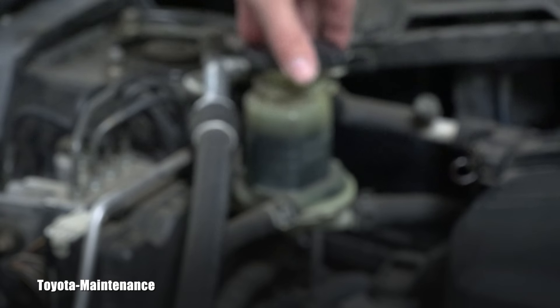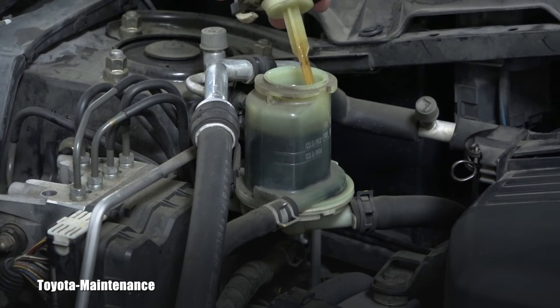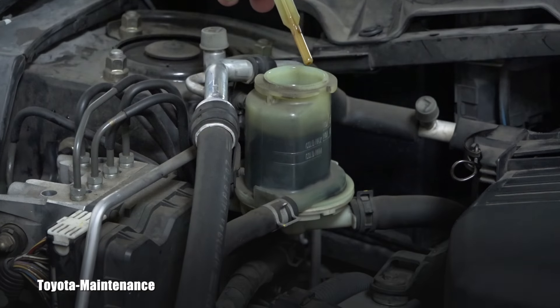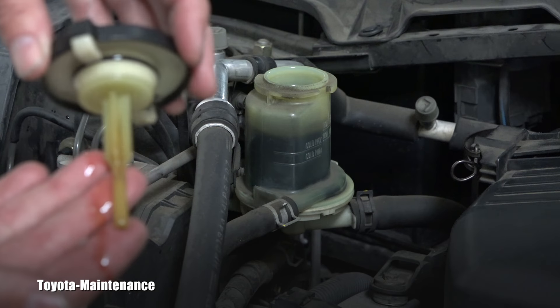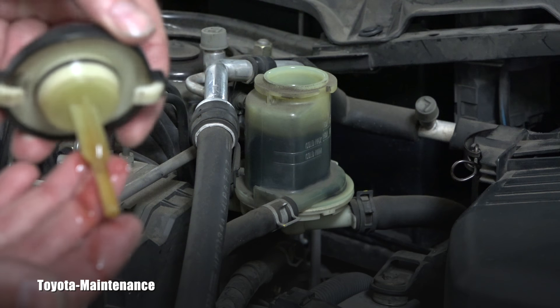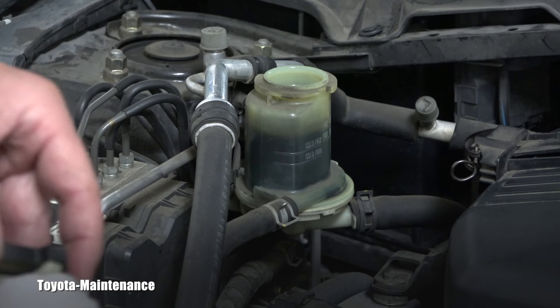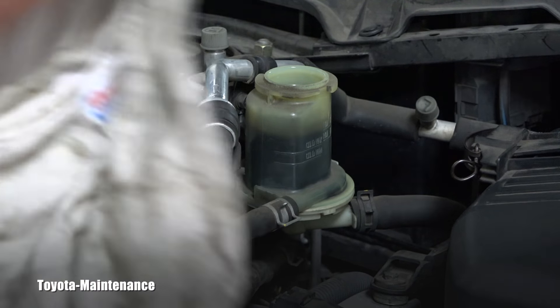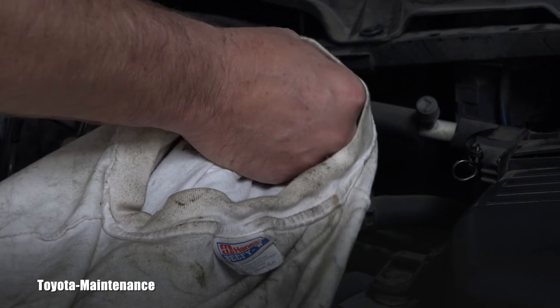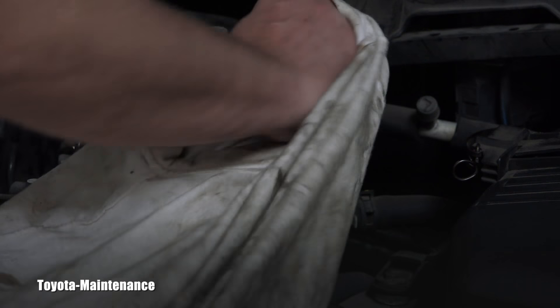I check the level and the fluid is kind of reddish. The level is pretty good. There's no problem with the level, but the fluid is older and I really recommend doing a flush in this case.